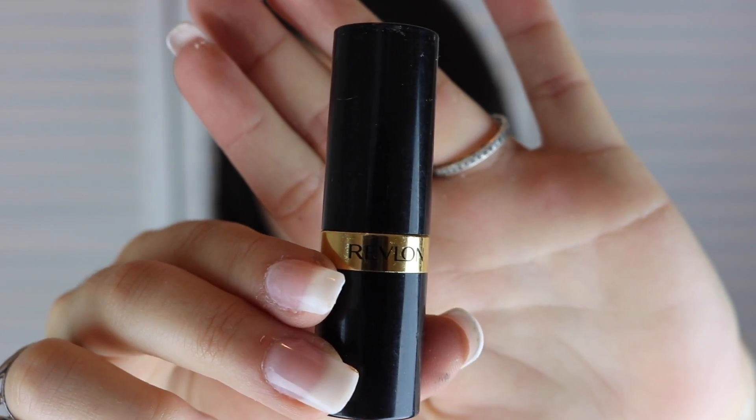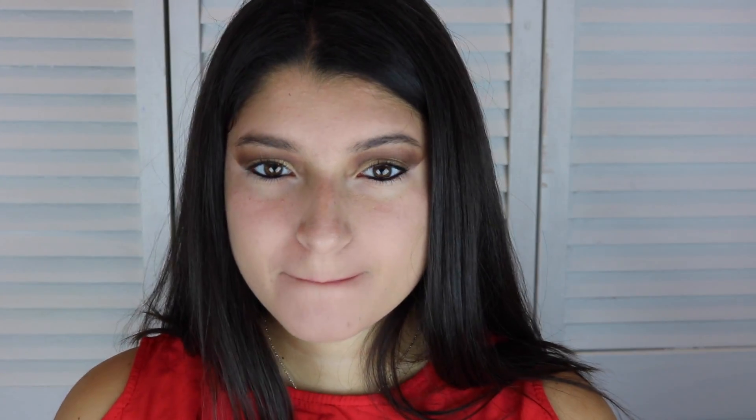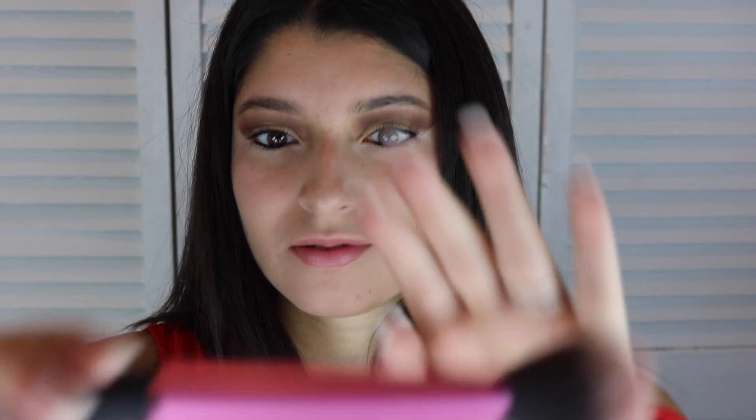Don't forget your lipstick. I am applying Revlon. It's a light pink color just to give me some color on my lips. I am now putting a bronzer to give me some shimmer on my face.